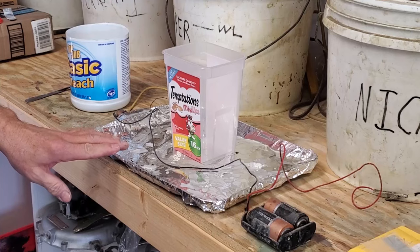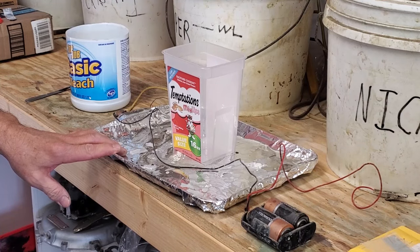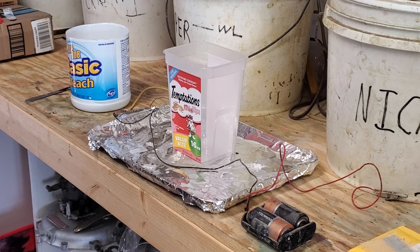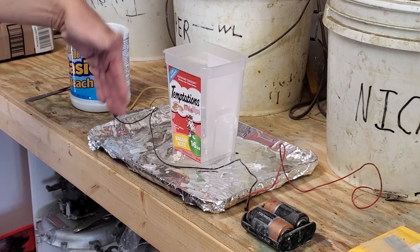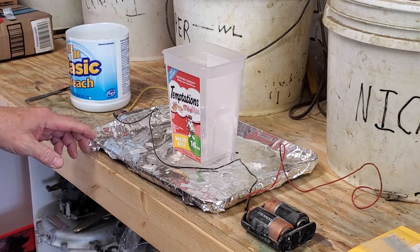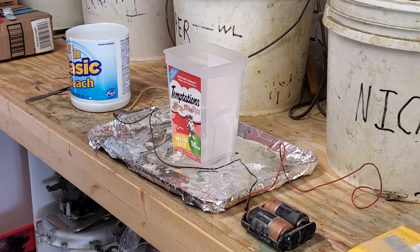Next up, we have this — just an old lid from a cake pan — and I wrap it in some aluminum foil so that if I make drips, we can throw the entire aluminum foil away. We do not have to keep it. That's what the aluminum foil is for, and that's why we've got a little drip tray with a curved-up edge so we can keep any mess on that tray.